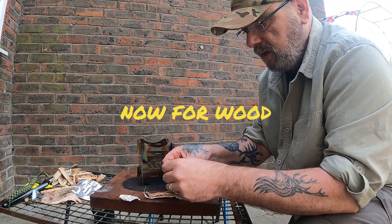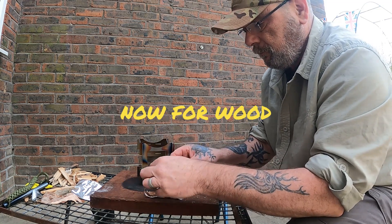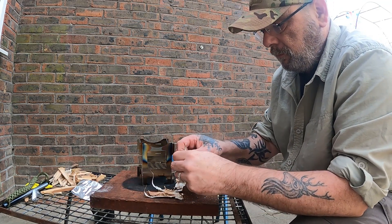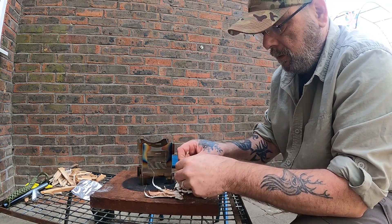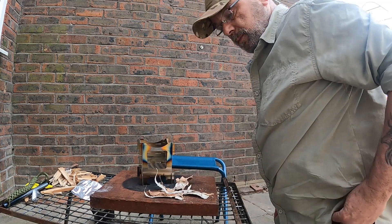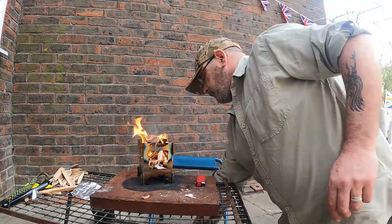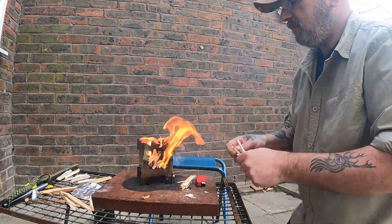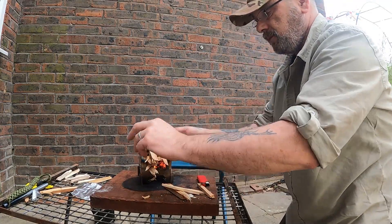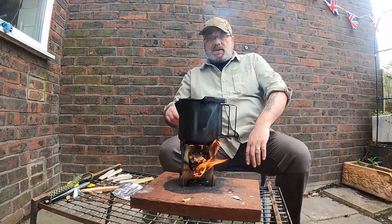I would like to try and get it sorted out today. So we'll scrape this down, pare this down into some nice strips. And I don't need to tell you all how good a bit of silver birch is for lighting a fire — we've been through that one a hundred times.